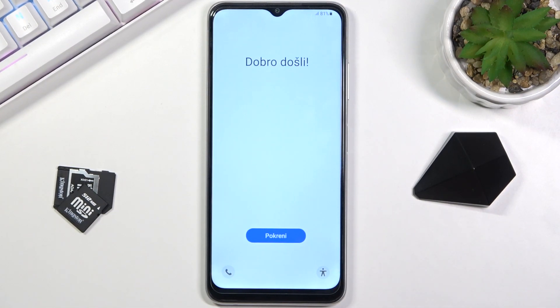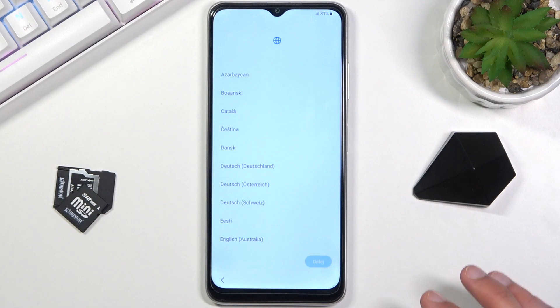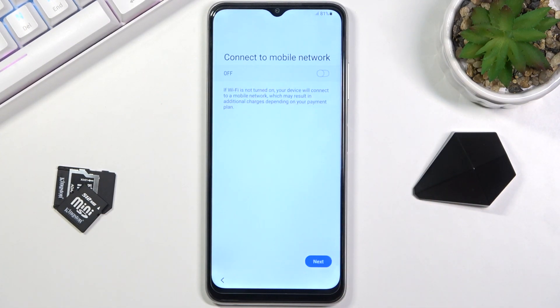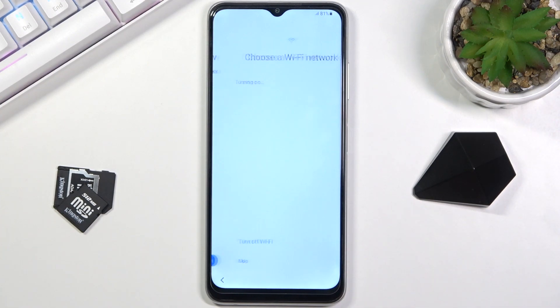There will be a minor difference between a completely brand new device and this one. When you start setting up your phone and get to the Wi-Fi section, you are required to connect to it. However, if the device has been reset, you can skip it — you can see I can actually skip it right here. Normally this button wouldn't be visible for a completely brand new device.